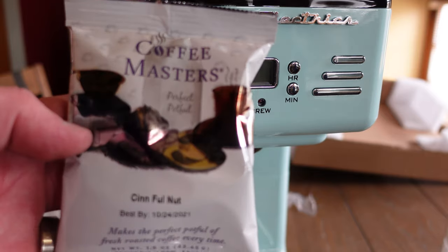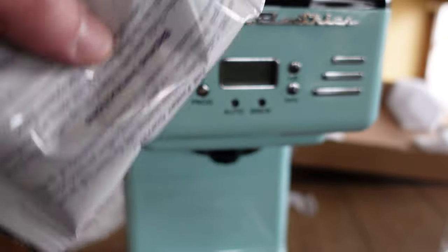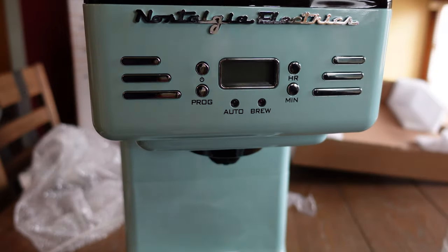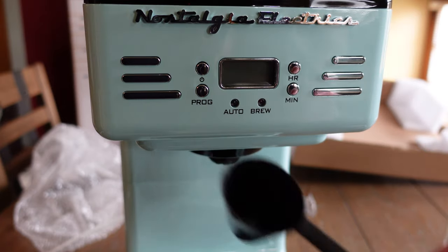We've switched to using these little coffee packs — just like a whole pot's worth. You pour it in and it's already measured, so you don't need to use the scoop. But I do sometimes buy other coffee, so it's nice to have the measuring scoop as well.